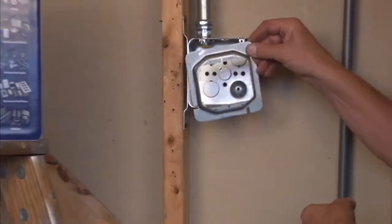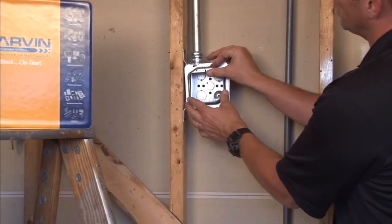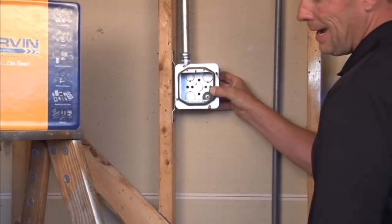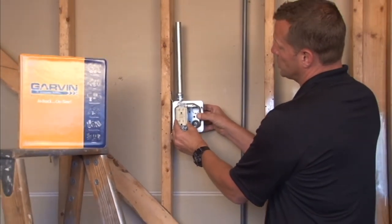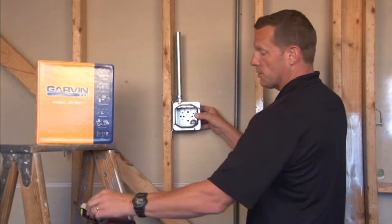You simply mount this onto a 4 and 11/16 inch box, slide it into place over the screws on the box, secure the box screws, and you have two apertures with 6-32 threaded holes designed to accept standard switches, plugs, and receptacles.